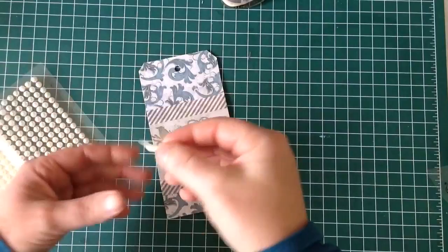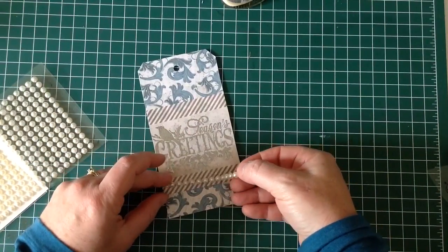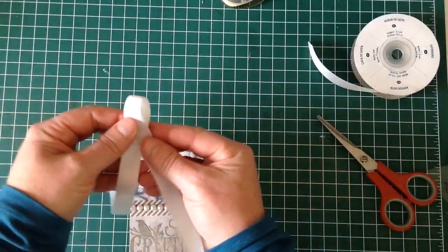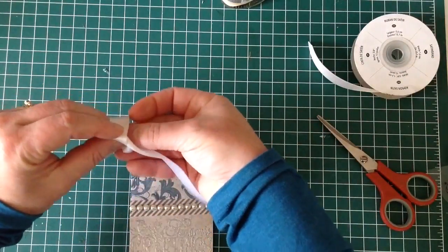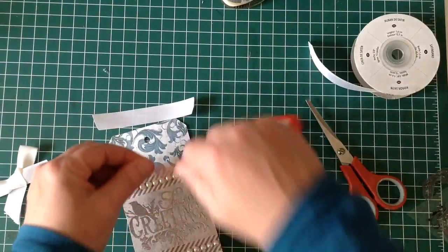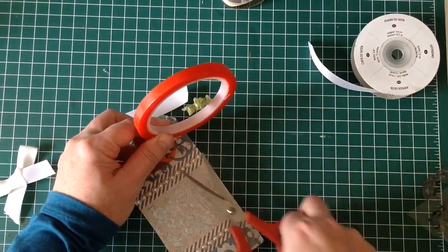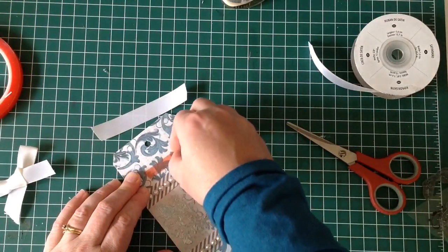These are just some pearls that I bought from the two dollar shop — had them lying in my stash. I'm putting one at the top and the bottom as well, then tying a white bow and adding that to the top of my tag with some sticky tape, which is a bit stronger than double-sided adhesive.